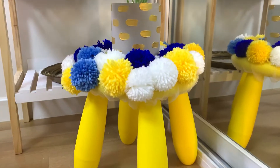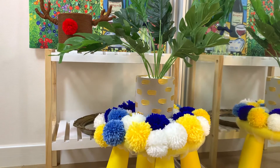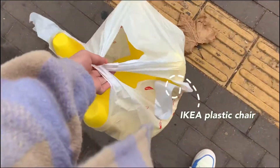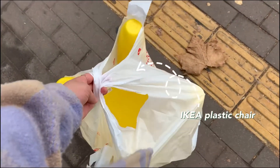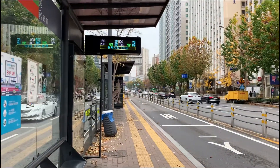The first project is an adorable pom-pom plant stand. I wanted to add some color to my room and I saw this cute little brown chair for children on Karak market for 5,000 Korean won, which is around 3 pounds. Karak market is like a depot, but people usually sell items they don't use anymore.